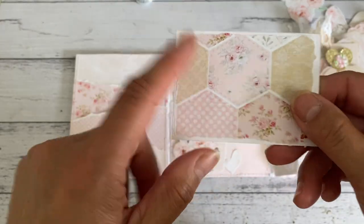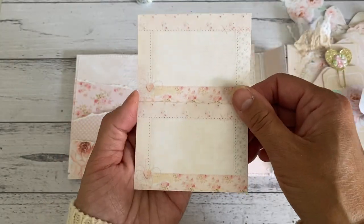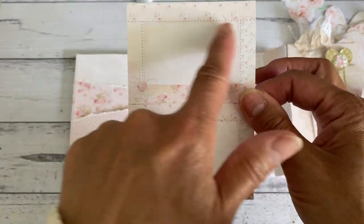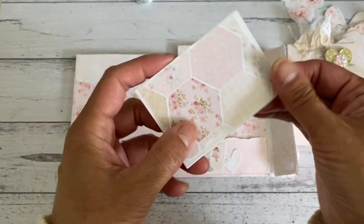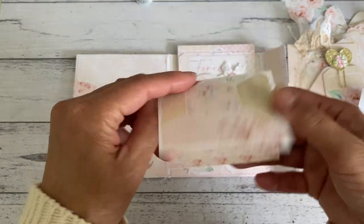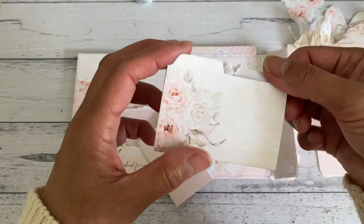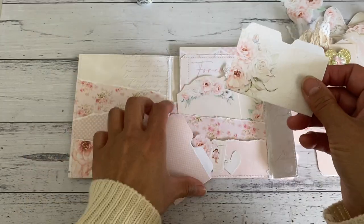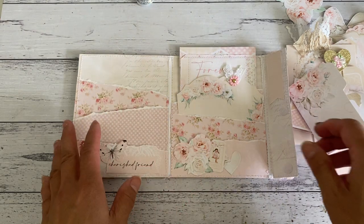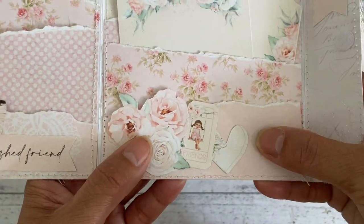I made a little note card from scrap papers - I adhered them to the front and it looks like a note card where you can write some journaling, write your message, or add a couple of little photos. Then there are some more mini file folders inside. The great thing about these kits is you can print as many times as you want and make a whole heap of file folders. That's how this front pocket looks.